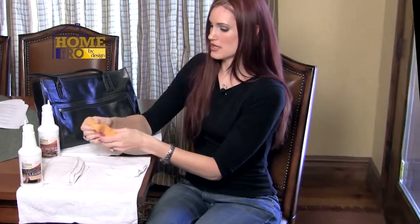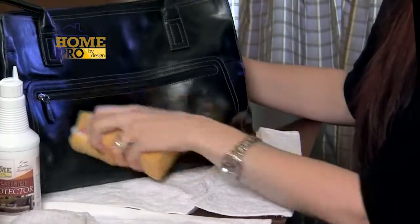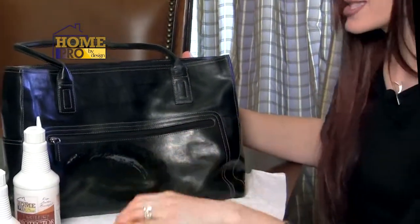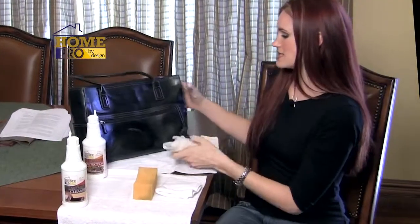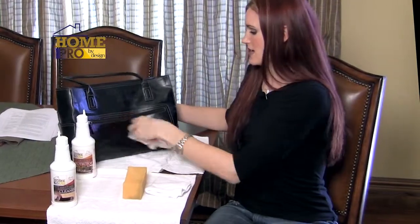Remember, these products — both the cleaner and the protector — are highly concentrated. A little goes a long way, so you don't want to overuse them or you'll just be wasting your money. We're going to clean this purse just like we did the leather car seats. Take your Home Pro by Design Leather Cleaner and apply it directly to your sponge, get a good amount of foam, and apply it directly to the leather. Just like before, the soil dissolves before your very eyes. Once it has a chance to sit for a minute, take your damp cloth with a little bit of water and wipe away the excess cleaner and soil.